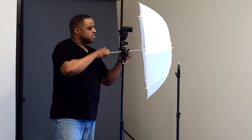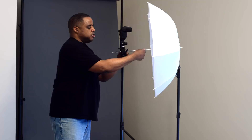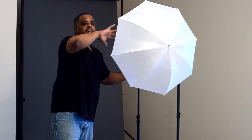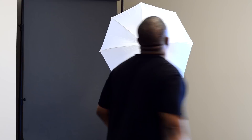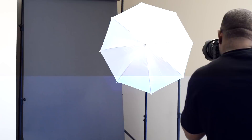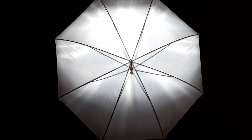Here's a little tip: you might have an umbrella like this and not be used to where to slide it. You might wonder, should I bring it way back here or all the way up here? You want to have this umbrella as far out as you can — that's going to give you more soft light and really light up the whole umbrella. I'm going to take a shot with the umbrella all the way out so we can see what that looks like.